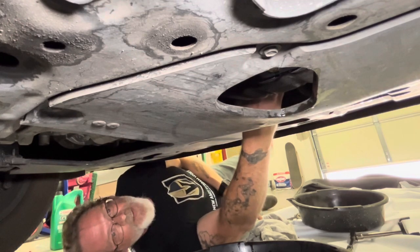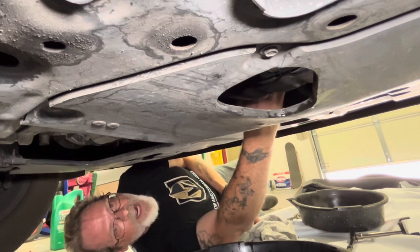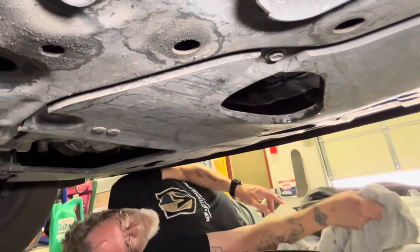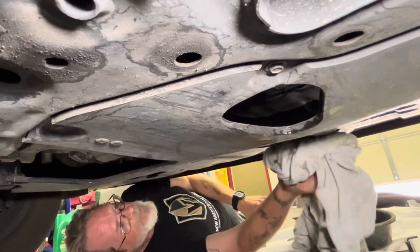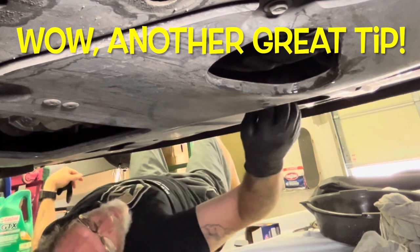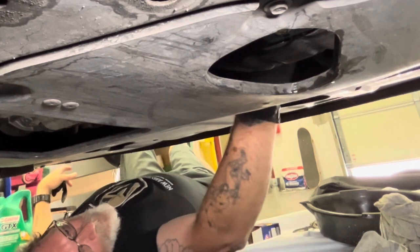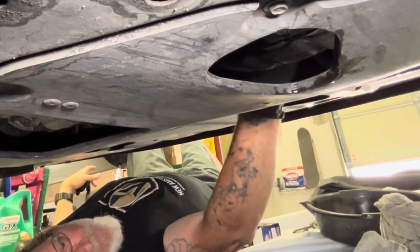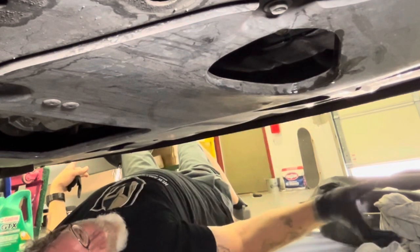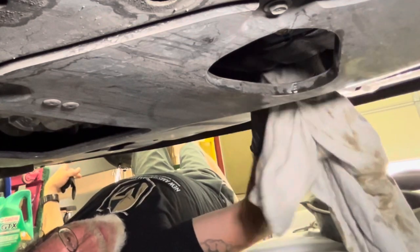Thread the filter by hand as far as you can. If you meet any resistance, back off and start over. It's on there but not tight yet — let's wipe it dry. These nitrile gloves give you a nice grip. Get it hand tight. You're not going to use a filter wrench or anything like that to tighten it down — just get it hand tight.